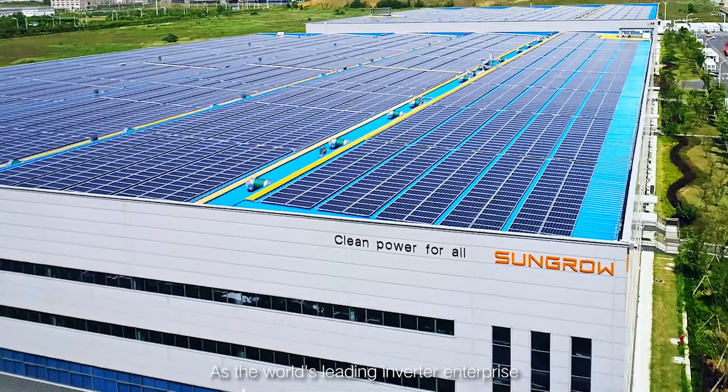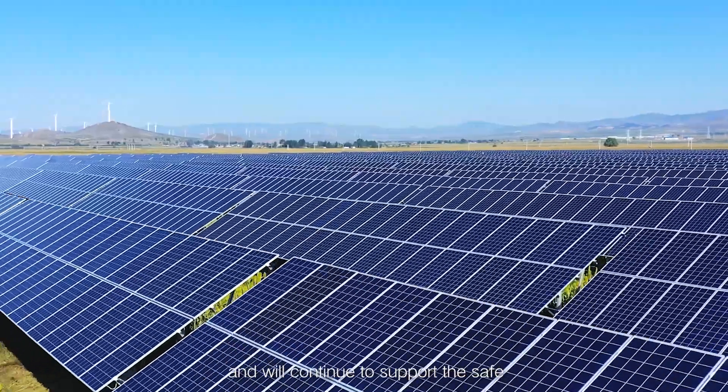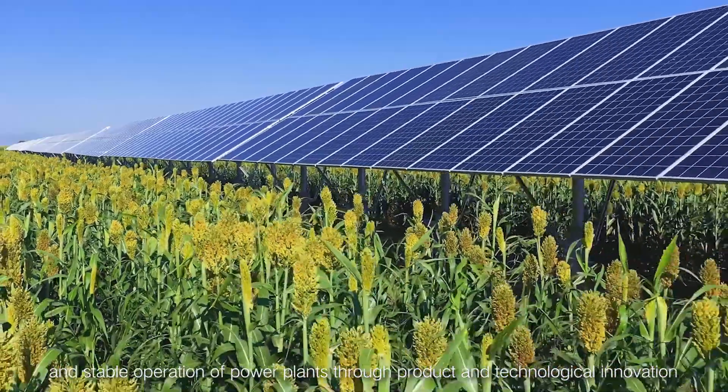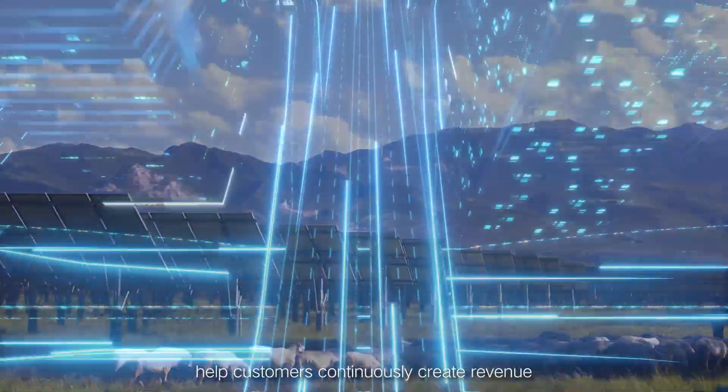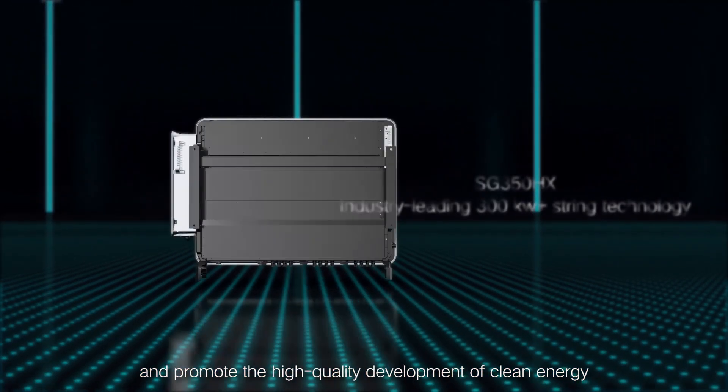As the world's leading inverter enterprise, Sungrow has always been market-oriented and will continue to support the safe and stable operation of power plants through product and technological innovation, helping customers continuously create revenue and promoting the high-quality development of clean energy.